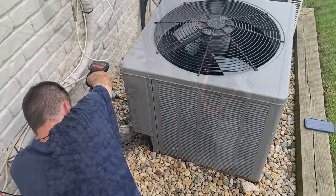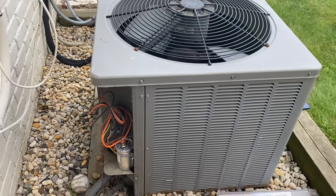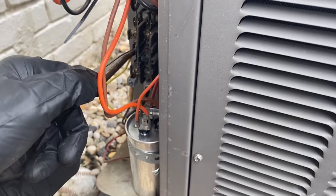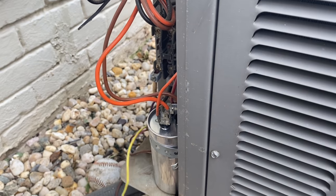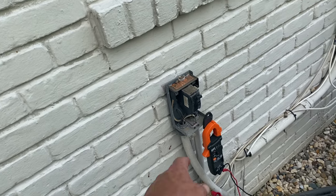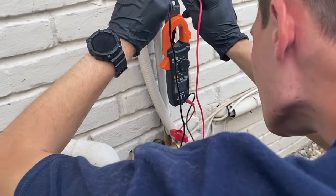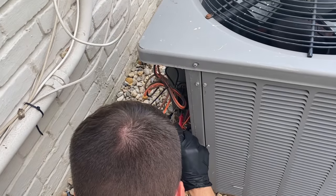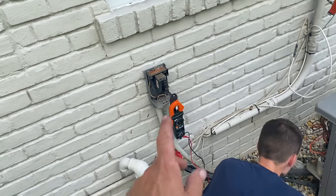So we have 240 volts there, but something is missing on the way to the contactor. Let's take off one of those lines — make sure we don't touch anything and short out the fuse. With one line disconnected and the breaker back on, we're reading only 64 volts. Let's check L1 and L2 down there — 63 volts. There is definitely something funky here with this breaker. Let's take the new disconnect box and put it on that conduit.